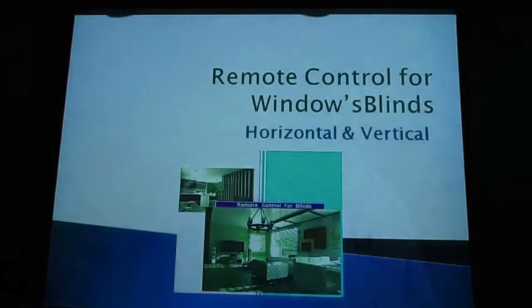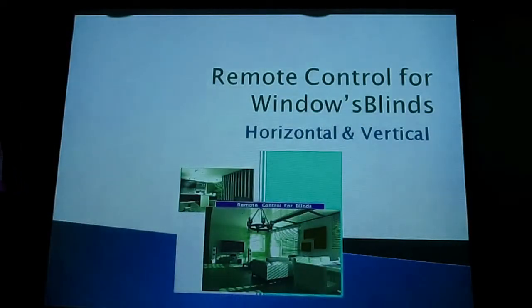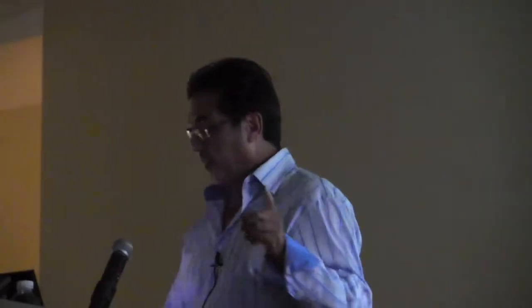What I'm going to present to you today is exciting. I'm going to introduce a remote control window blind which will work for your existing horizontal and vertical blinds. Let me explain how I came up with the idea and why I did this.